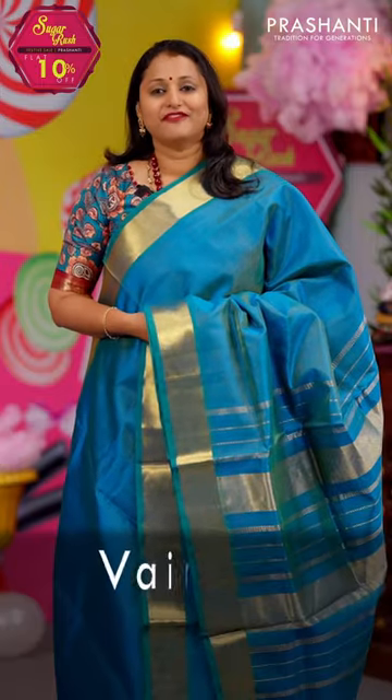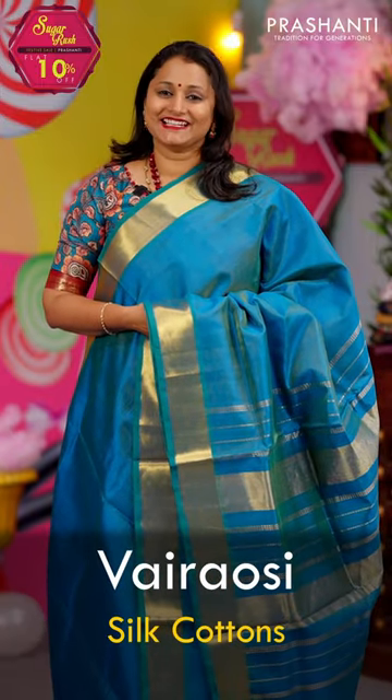Hello all, welcome to Prasanthi, this is Brinda. In this video, we are going to see some very exclusive Vaira Ussi Silk Cotton Saris. Let's get started.